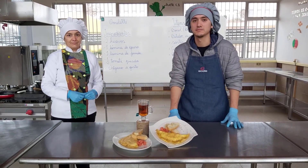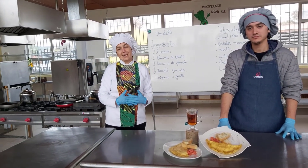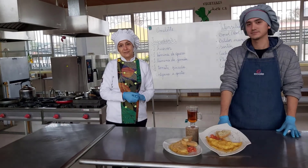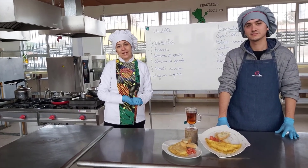Es muy, muy bueno para arrancar el día con toda la energía. Espero que les haya gustado nuestra preparación, la cual pueden realizar en casa junto a su familia. ¡Que la disfruten!